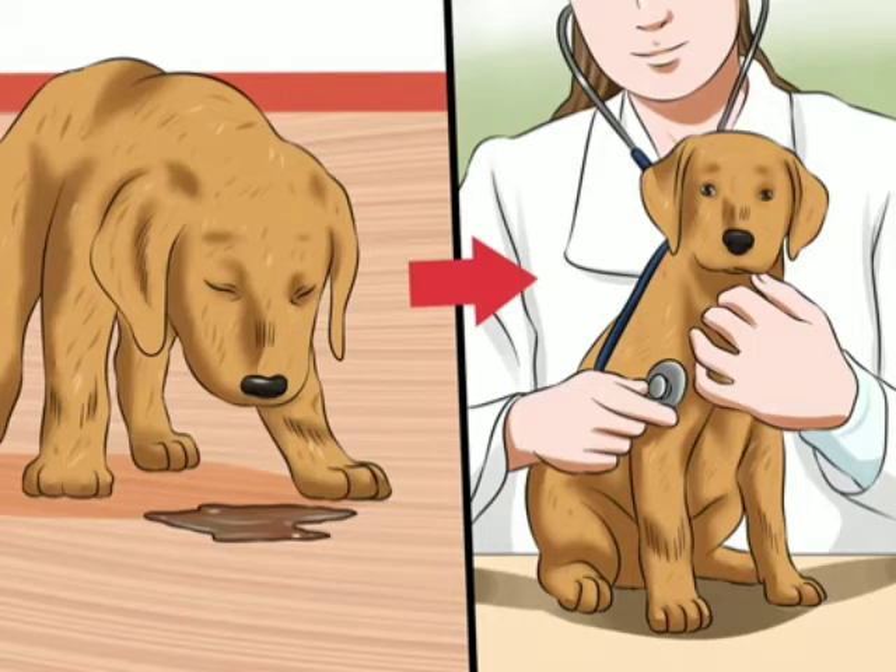To check for dehydration, grasp the skin of the scruff and lift it up away from the shoulders. When you release the skin, it should spring immediately back into place. If you can see the skin settle back slowly or it takes a second or more, then the puppy is dehydrated and may need intravenous fluids to support circulation and protect organ function. Your puppy may also have the respiratory type of CCV, which presents with symptoms that look like a respiratory infection.